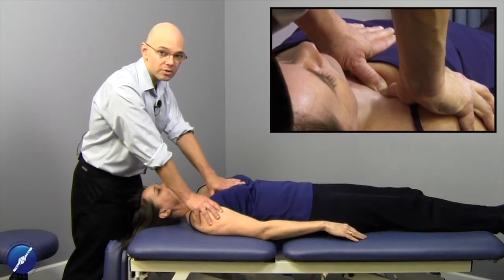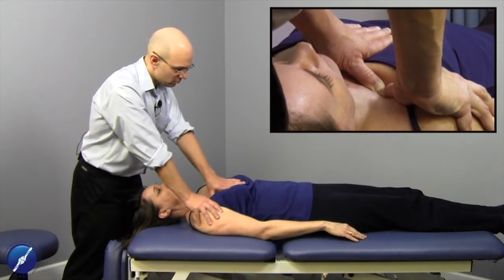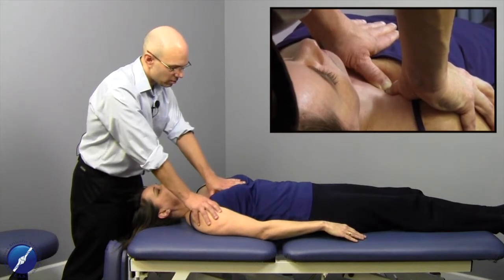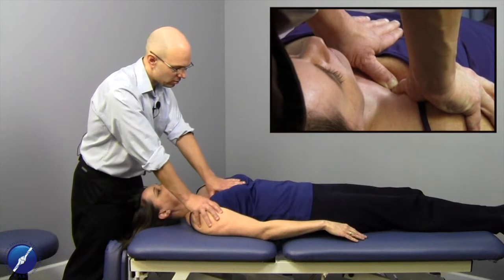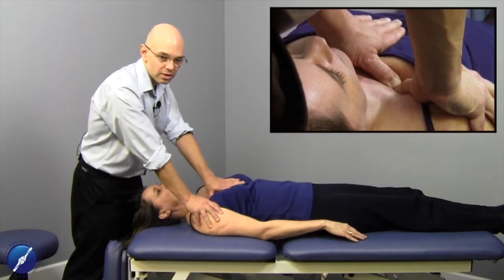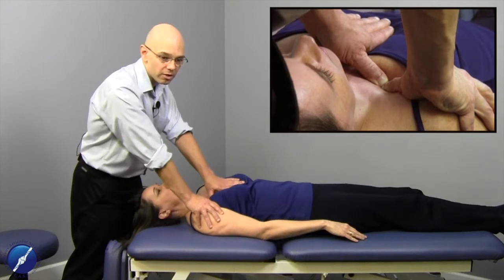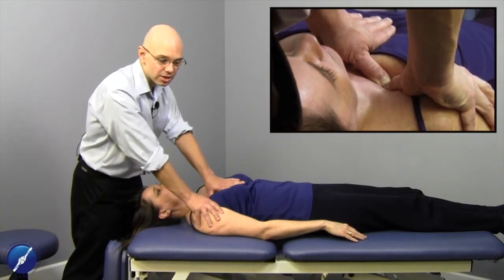Loading down equally with both thumbs, the patient can take a deep breath all the way in and then all the way out again. We take up the slack in the tissue — a direct technique towards the table, towards her calcaneus, and then laterally. It then transitions into an indirect technique where the tissue starts to soften, following the direction of ease, cooperating with reciprocal tension, not loading through the barrier, being present with the tissue, monitoring elasticity and changes in hydration.